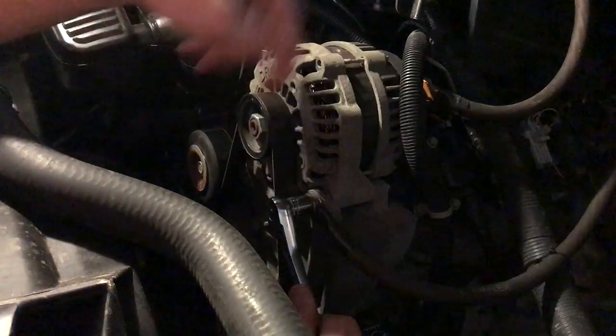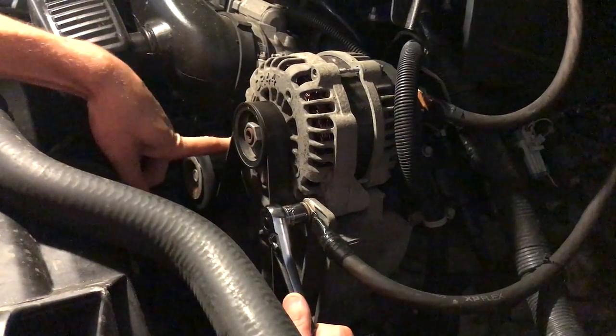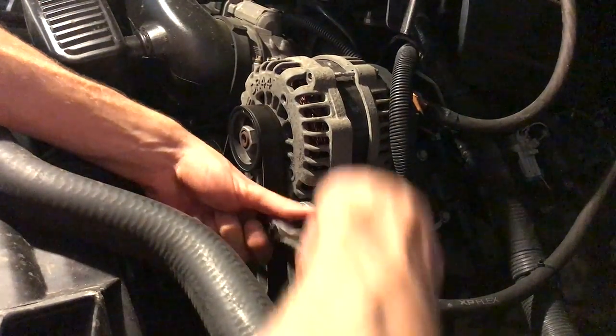So on the front of the alternator bracket here, it's two 15mm bolts — a 15mm here and a 15mm over here. Let's loosen these up.